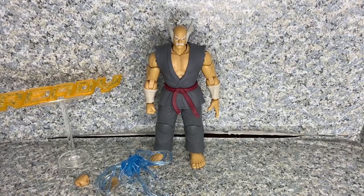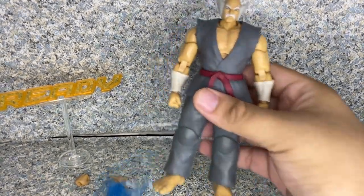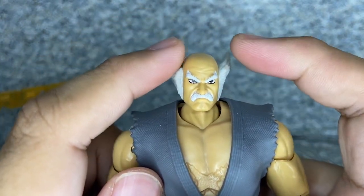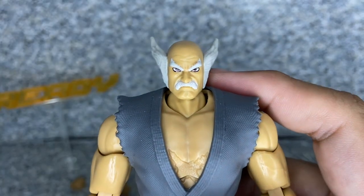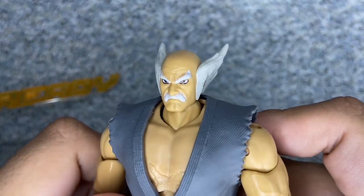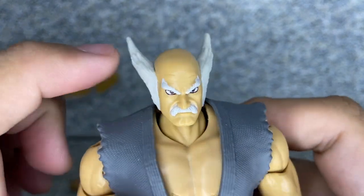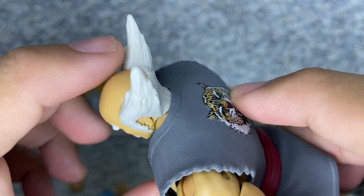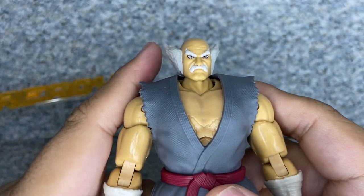Here is Heihachi Mishima out of the package. Let's take a closer look at the figure. The head sculpt has a not-too-bad likeness to the character from the video game. It looks pretty good — you get the little mustache and the eyebrows and everything. The hair sculpt on him looks pretty good, and you get the sinister looking face on him.